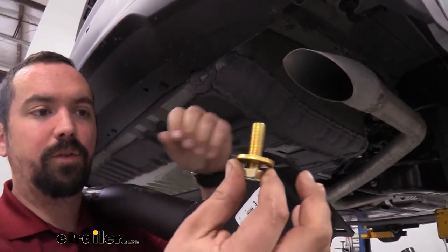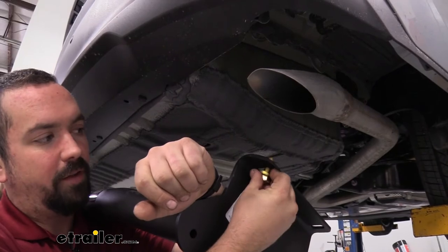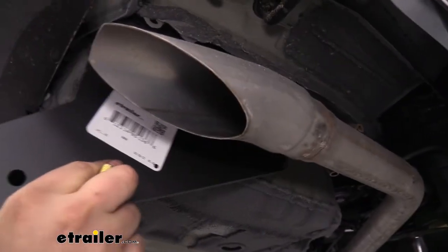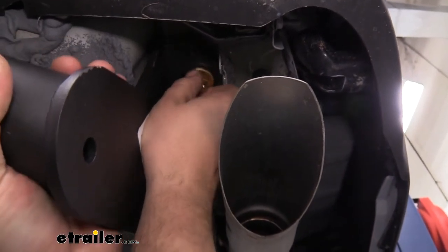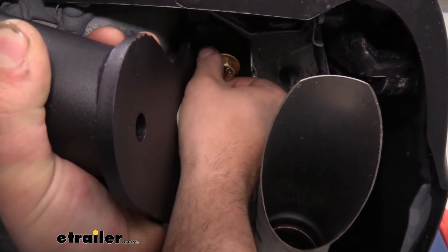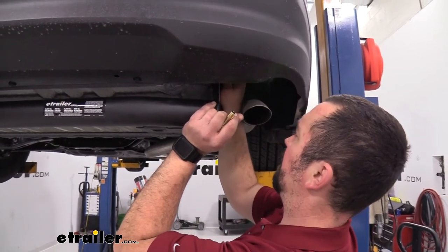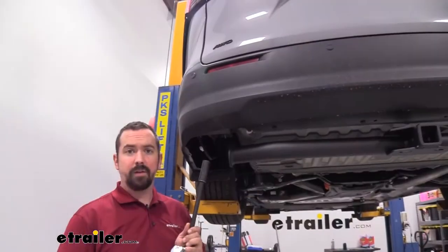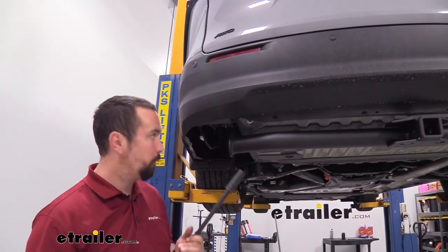Grab the bolt and a conical tooth washer that comes with the hitch. The conical tooth washer has a concave shape with teeth on one side — that needs to bite into the metal on the hitch, so make sure the washer is in the proper orientation. Align the hitch with the weld nut holes and hand thread one bolt on each side so the hitch stays suspended while you put the rest of the hardware in. Once all bolts are hand tightened, take a 19 millimeter socket and snug them all up — no need to go crazy since we'll be going back with a torque wrench.